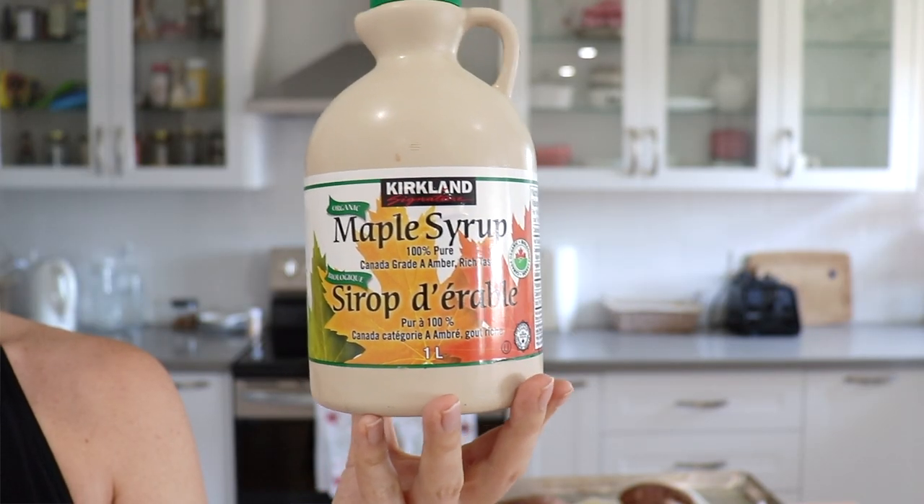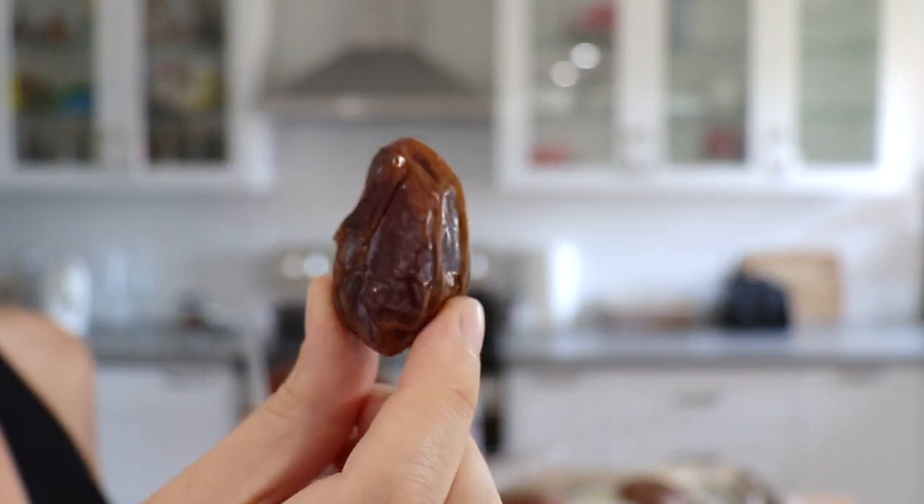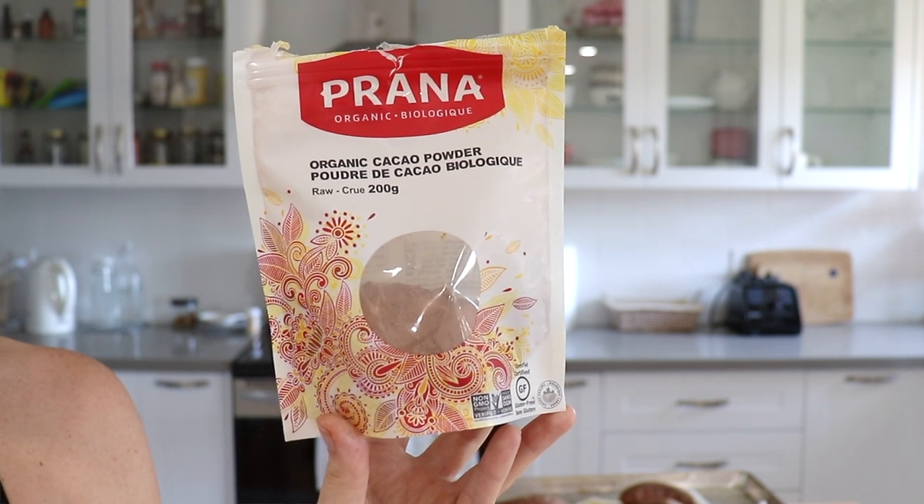And then we are going to need a sweetener. I like maple syrup, but you can also use softened dates — I will link the recipe modifications in the description box below in case you wanted to swap one out for another. And then of course, to make our chocolate flavor, you will also need some cocoa powder, but you could also use raw cacao if you prefer.